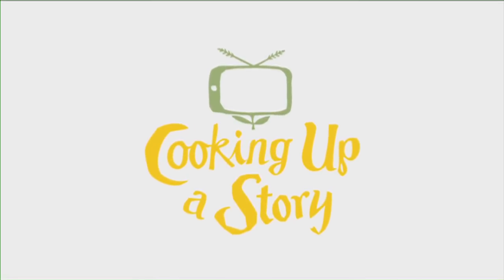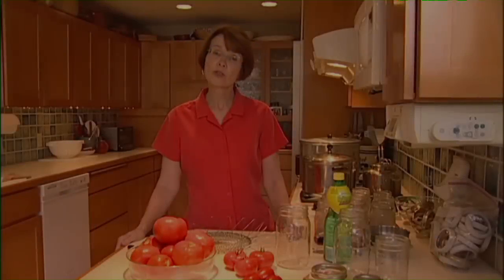Bringing the people behind our food to life. Today we're going to can tomatoes. We're going to start by talking about a variety of tomatoes to can, some information about safety, and just general techniques.